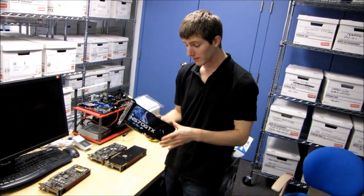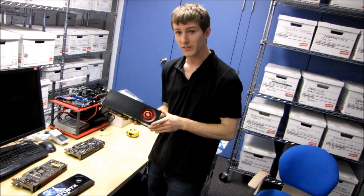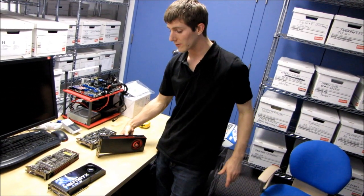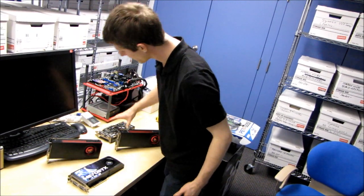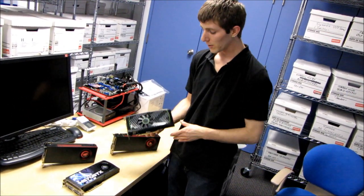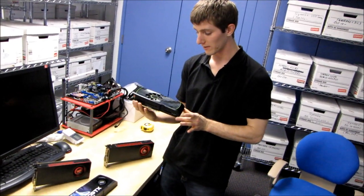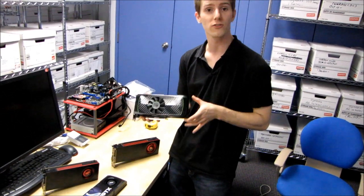That also goes for the 6970, which is exactly the same size as the 6950. Bear in mind these are all reference cards, so aftermarket cooler or PCB designs could be slightly different. So the GTX 560 is truly a lightweight in terms of stature, but a huge heavyweight in terms of its performance.